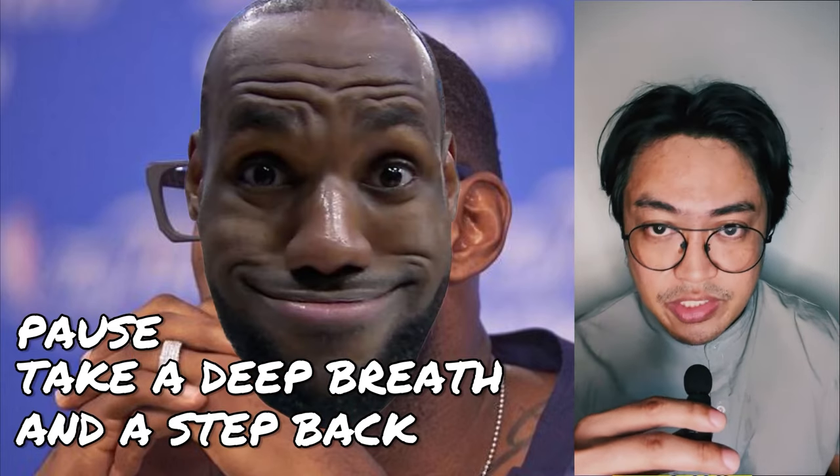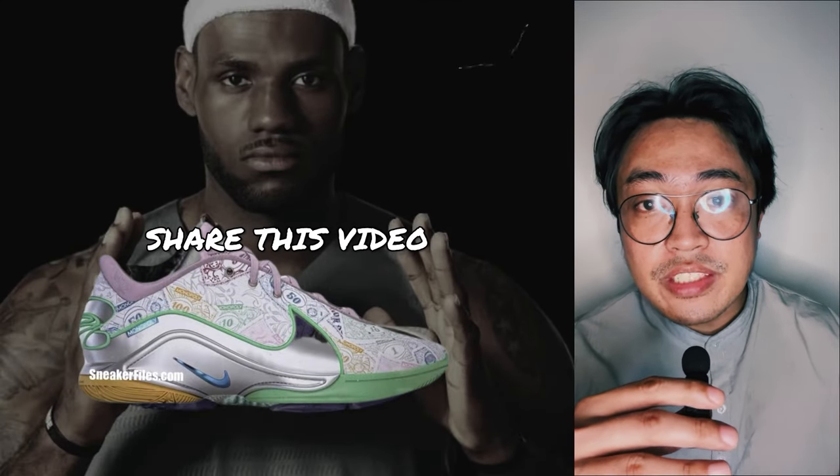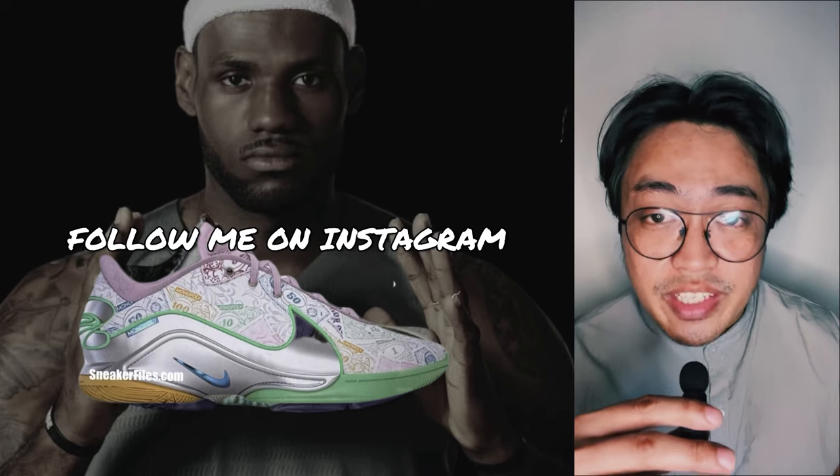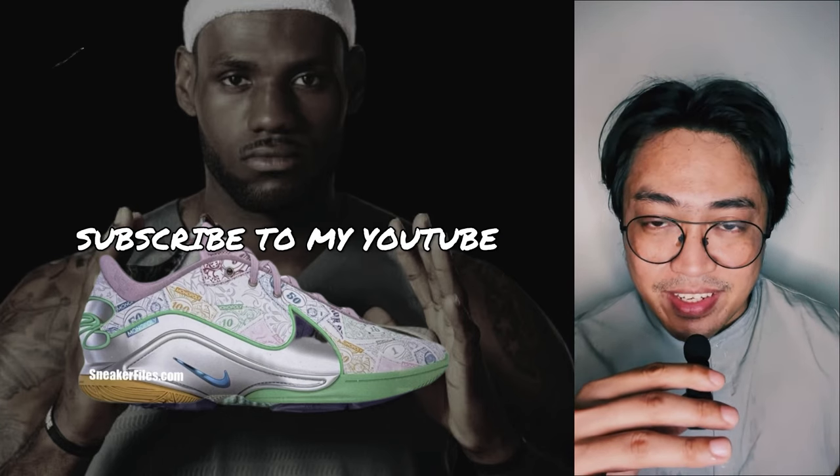So let's talk. Welcome back, this is Fresh Bear. Smash the thumbs up button, share this video to your friends, follow me on Instagram. If you're new here, subscribe to my channel for updates. With that said, let's dive in.